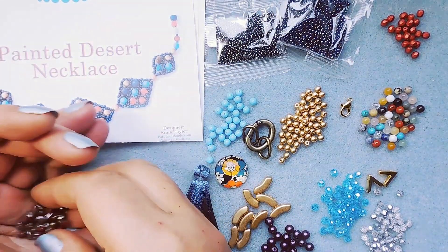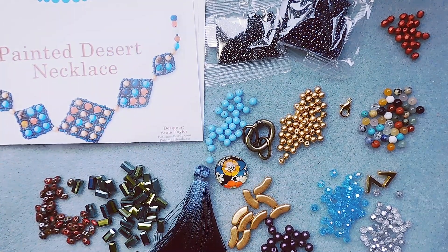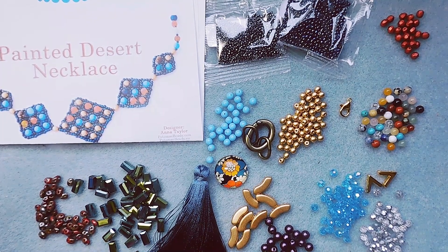Here's the March Best Bead Box. As soon as I design some jewelry, I'll come back with a video. Thanks for watching everybody, have a great day. If you haven't subscribed, please do — I'm going to be having a giveaway soon. I reached a thousand subscribers, so I'll be giving something away. See you in the next video.